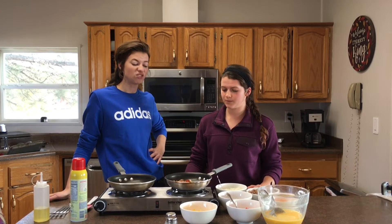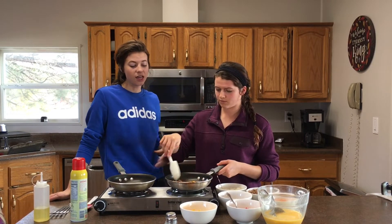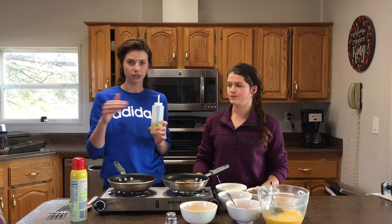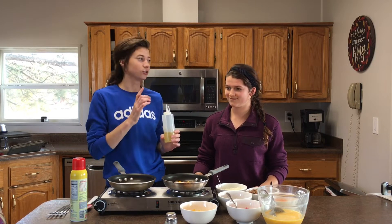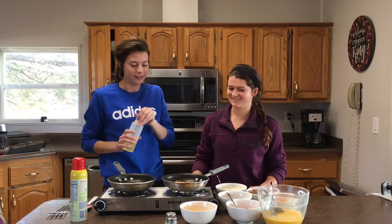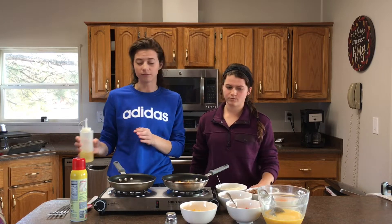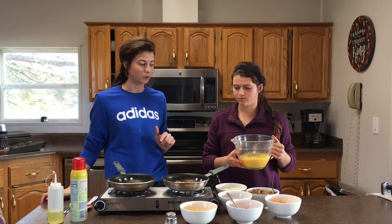Once everything is soft — about 30 seconds to 2 minutes, however you like it — we're ready to add the eggs. But before the eggs, we add oil. This seems counterintuitive, but it's the way a trained professional told us to do it. Use a little squeeze bottle or anything you have, and don't skip the oil, especially if you don't have nonstick pans. These nonstick pans help a lot.